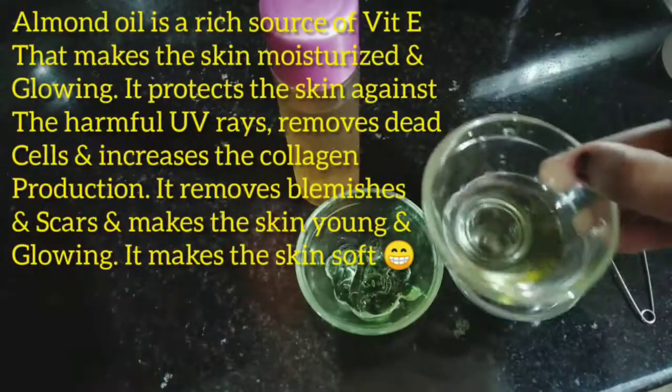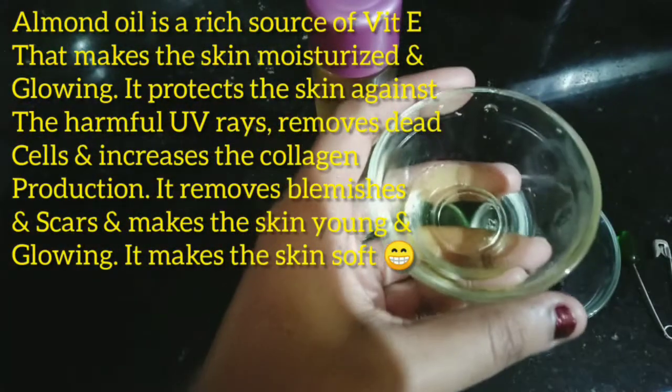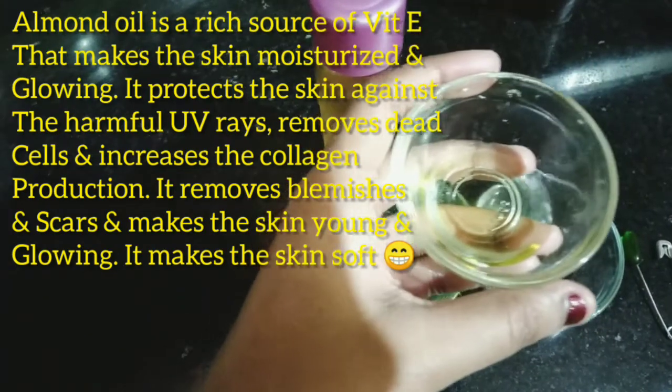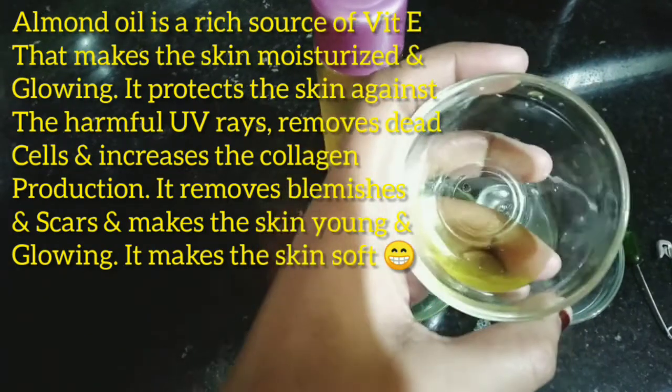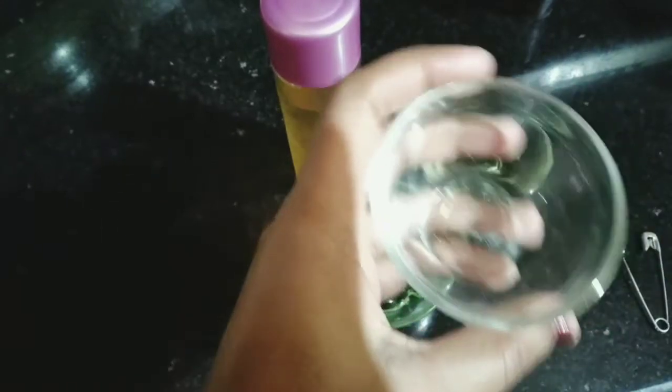We have to use aloe vera gel which is rich in vitamin E. It is very good to keep wrinkles away from our skin, and it protects your skin from tan and prevents aging.